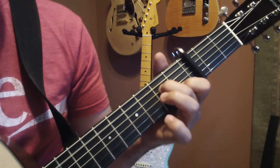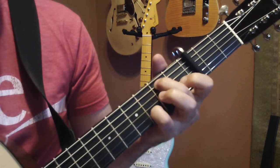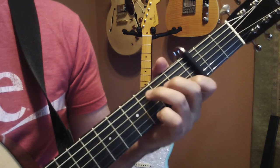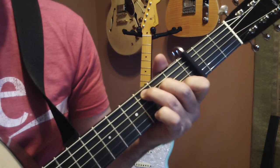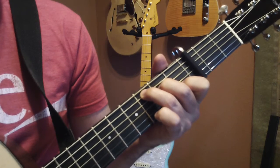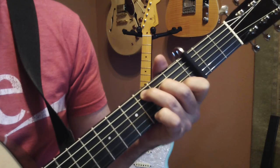Now, the tendency — especially when you're singing this — is to play another note at the end, and you have to be really careful not to do that. That's not the way it goes, and it kind of changes the groove and the way it sounds.